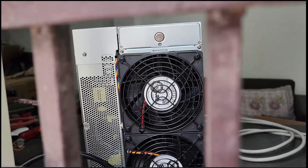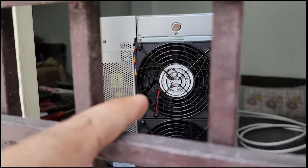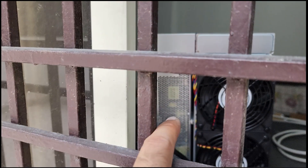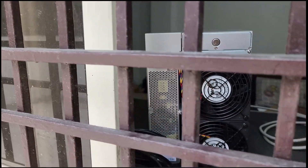This is the back side from where the hot air is coming. This section is where the hash board throws out the hot air, and this section is where the power supply expels hot air as well.